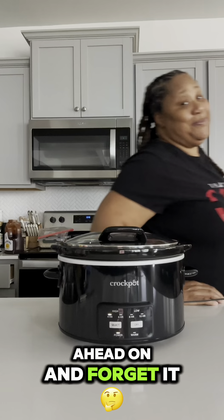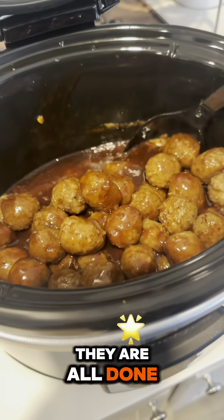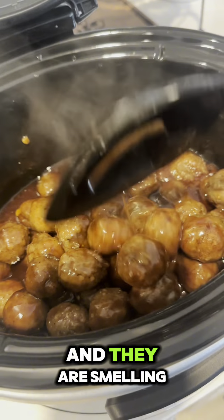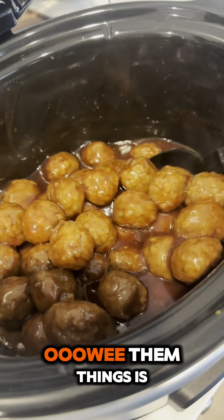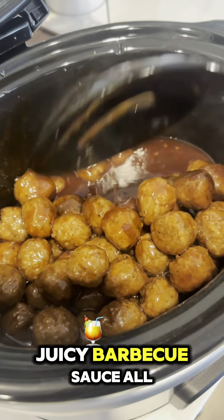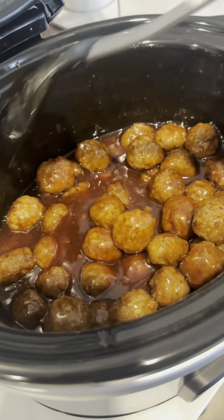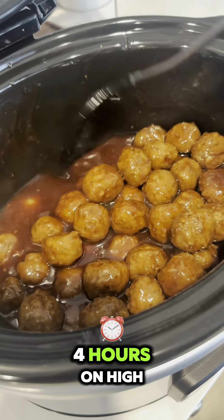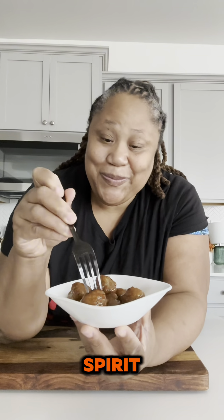I'm gonna set it and forget it. Movie magic — it's been four hours and they are all done. They are looking good and they are smelling good. Look at this masterpiece! They are juicy with barbecue sauce all the way through. I cooked these for four hours on high, but you can cook them for up to eight hours on low.